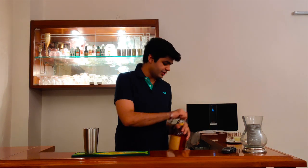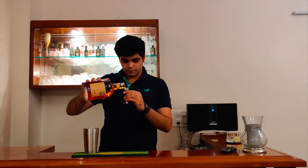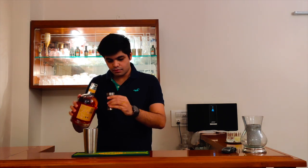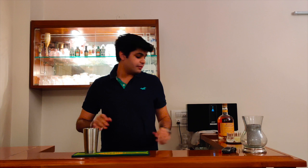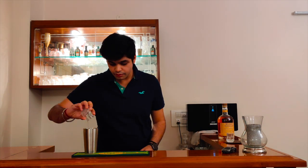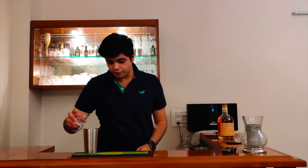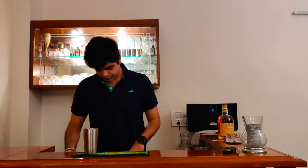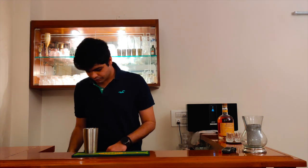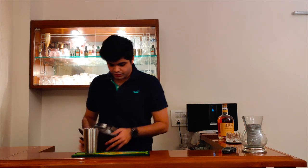Take about 60 ml of whisky. After that pour about 25-30 ml of freshly squeezed lemon juice. And about 20-30 ml of some simple syrup — that's in a 1-to-1 ratio. Then just pour some ice.